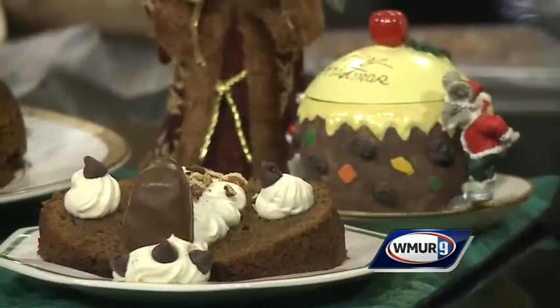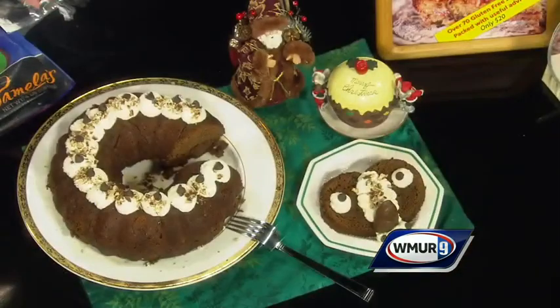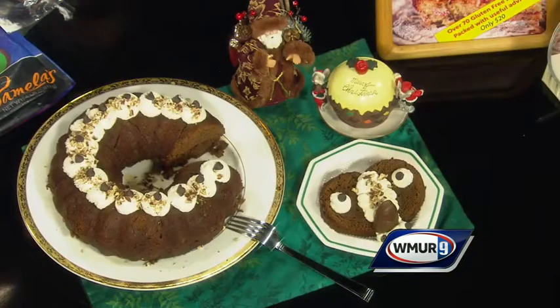Then it's got cream on top with some Carolans, which is a gluten-free version of Bailey's, and then just some nuts. If you're doing it for a big party, do a big bundt and decorate it like this — it's a very nice look to it. Put anything in a bundt pan and it looks nicer than a loaf pan anyway.